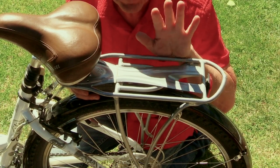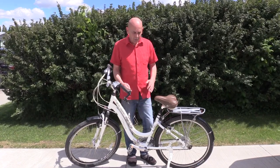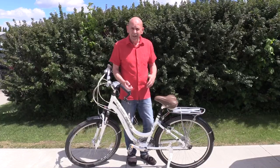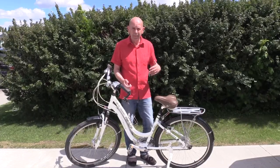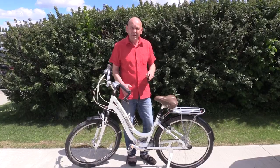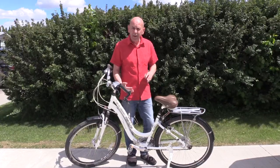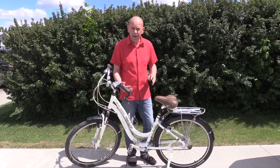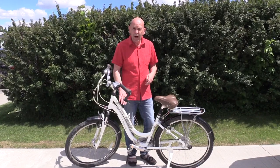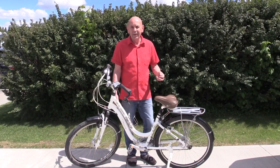We've changed locations mostly because of the wind — that's what happens when you film outside. We're ready to demonstrate the bike alarm in action. First, we arm it — you'll hear a confirmation tone. Now the bike is armed. If anyone touches it, you get a warning signal, which is an indication to keep away. If touched again right away, it sets the full alarm off. If we wait a few seconds, it resets back to warning mode. Touch it again immediately and the alarm goes off.